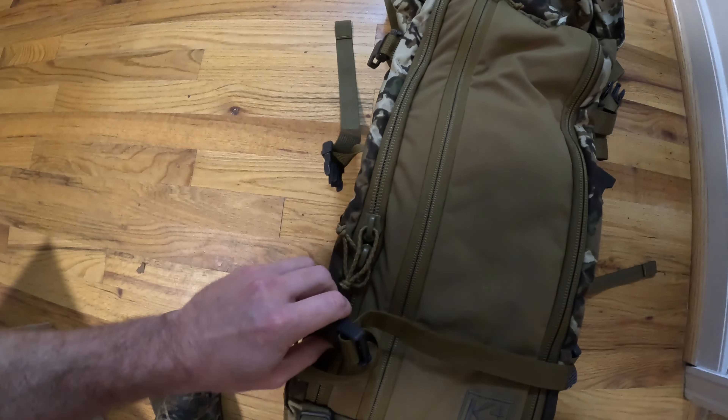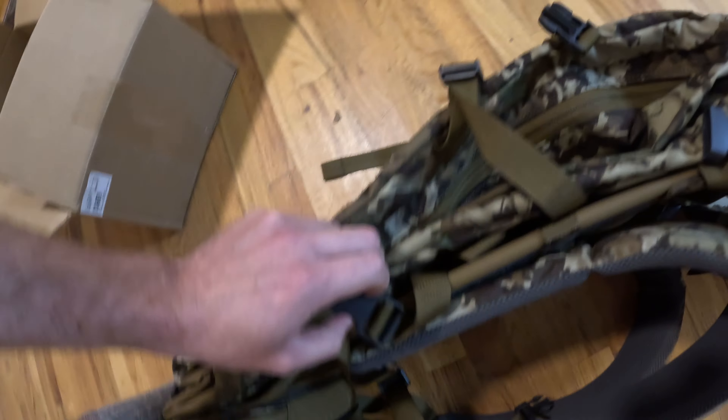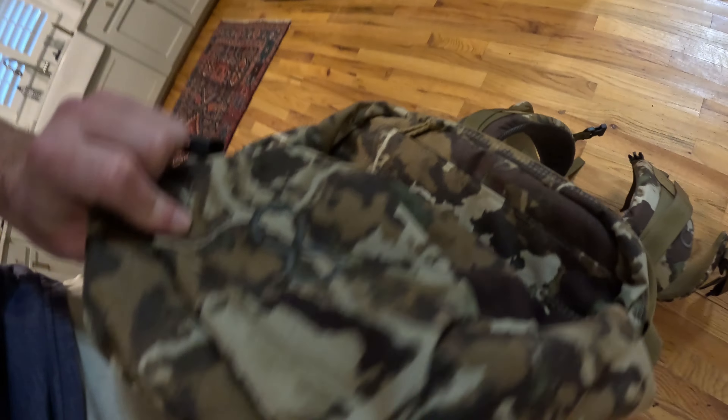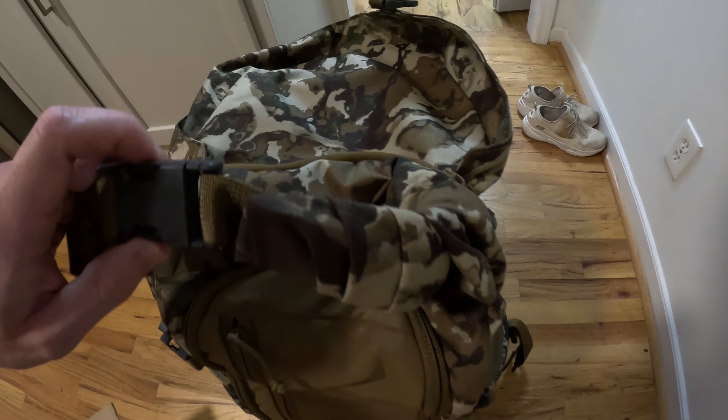Let me get this undone. Looks like you can really press this puppy down, which is awesome. And then it expands and can fit up to five to seven days worth of gear — that's what they say for the 5000. It's got a lid with a bunch more space on it.